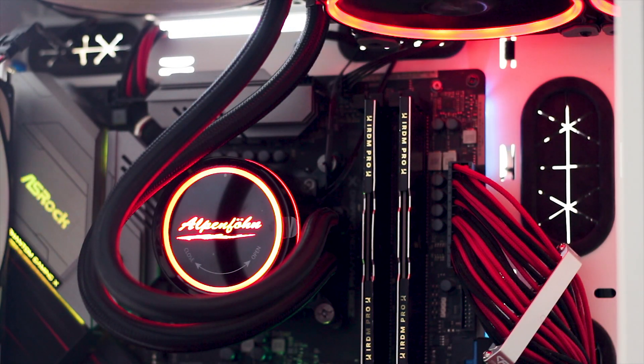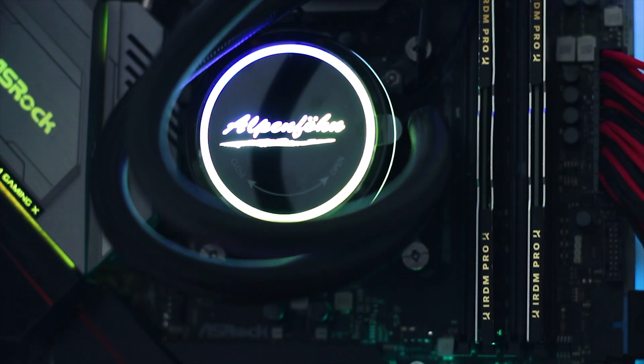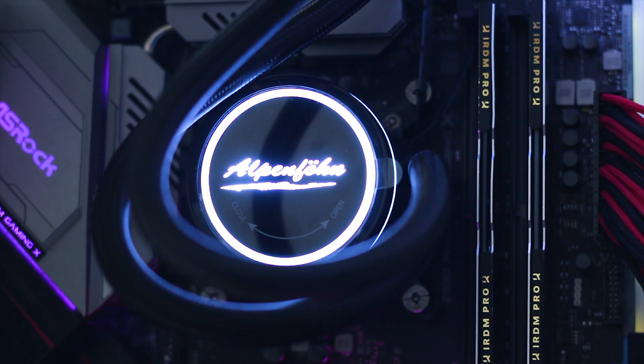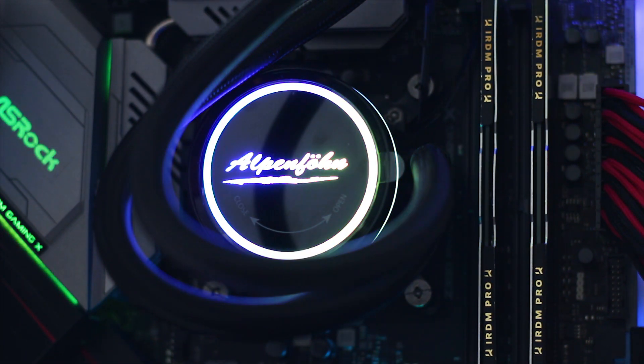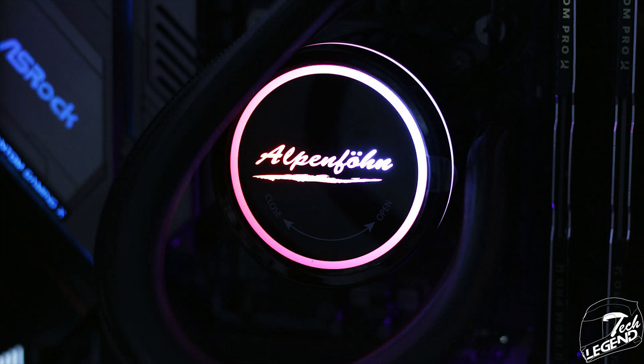The design of the Glacier Water 240 High Speed is certainly good, with an all-black color scheme and full addressable RGB integration on the water block and on the two included fans. Another feature of this cooler is found on the top of the CPU block, where you get to see the Alpenfrun logo illuminated with glorious RGB and a ring of light on the edges.